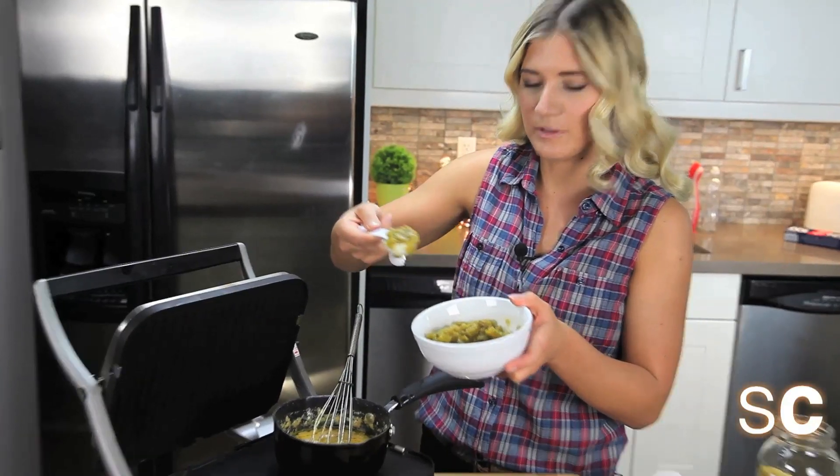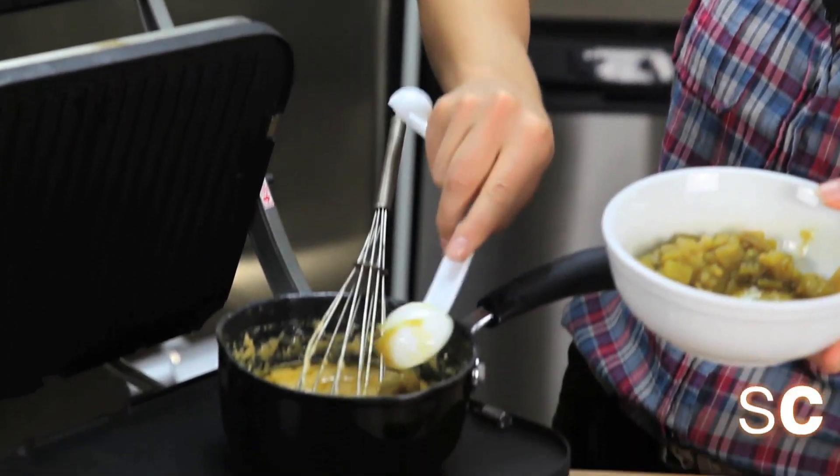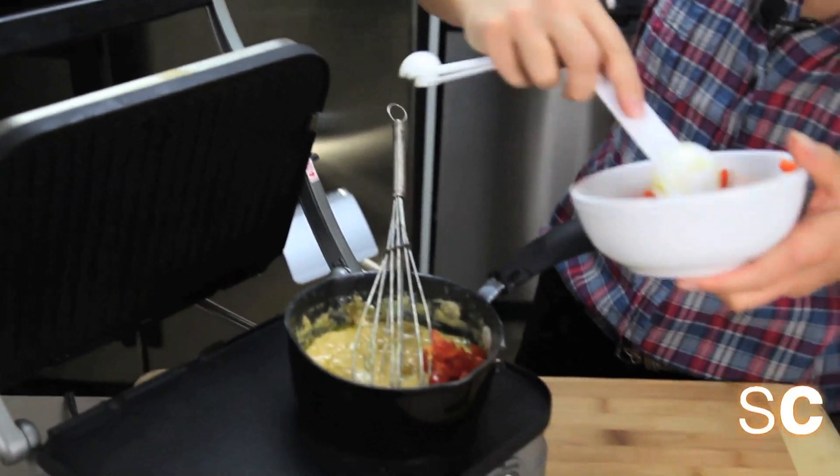The next thing we're going to do is add a couple tablespoons of green chilies for some heat. Now we're going to add a couple tablespoons of tomatoes.